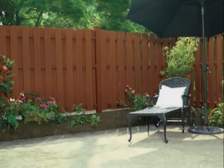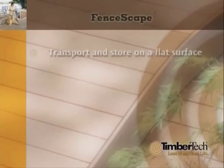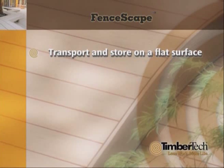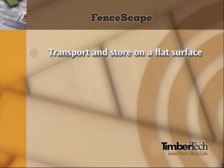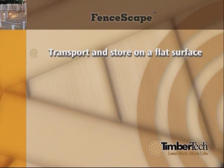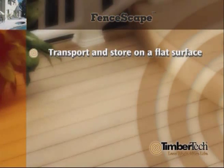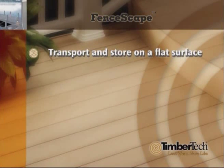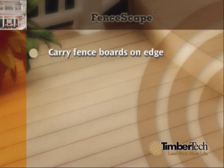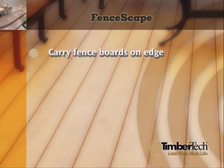Before we begin the installation, let's take note of some key information. FenceScape should be transported and stored on a flat surface, covered with non-translucent material. When working with any building materials, be sure to wear proper clothing and safety gear. Familiarize yourself with the installation instructions and ensure that you have all the tools and materials needed. Always consult local building codes prior to installation. Carry FenceScape fence boards and rails on edge for better support, and never dump FenceScape when unloading.